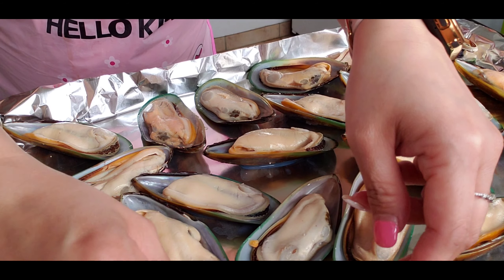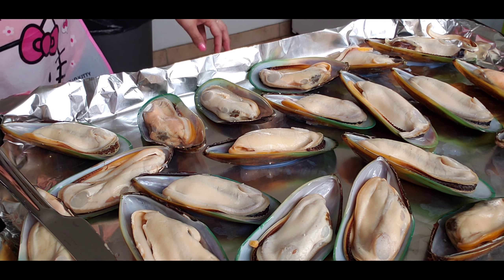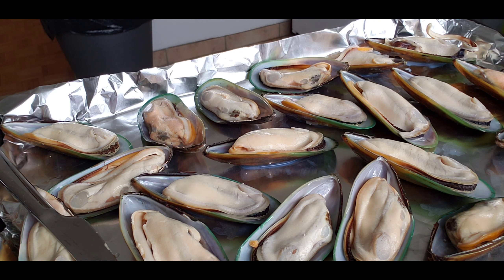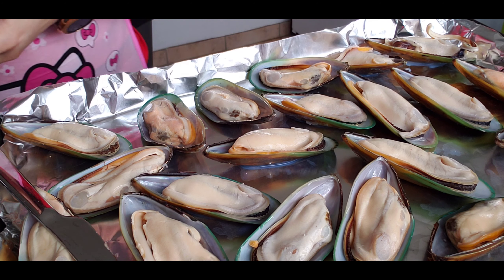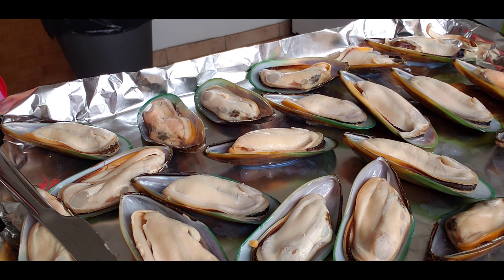And of course some cheese. Guys, the cheese that you're gonna use is the one that melts. I'm gonna go ahead and do the rest.